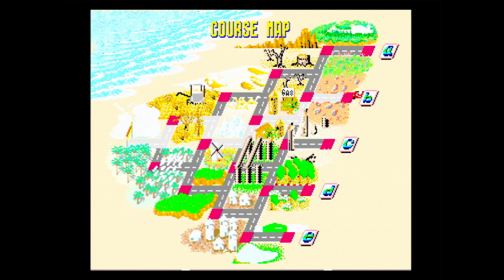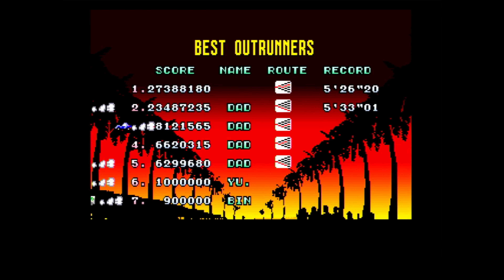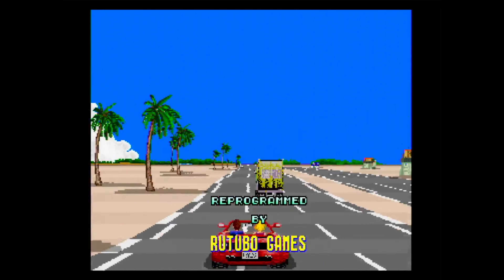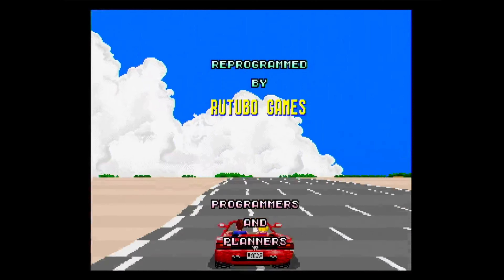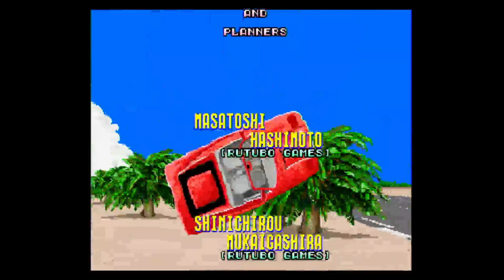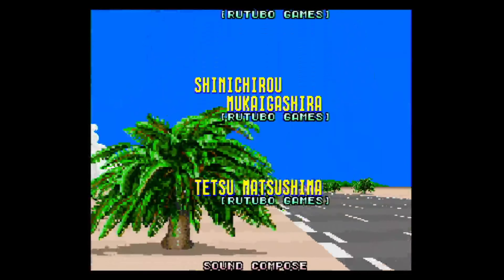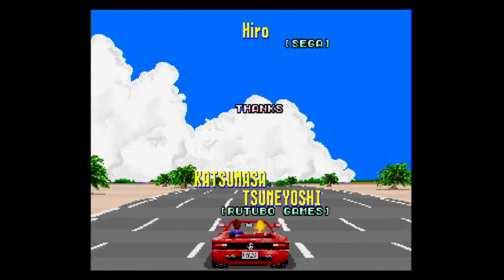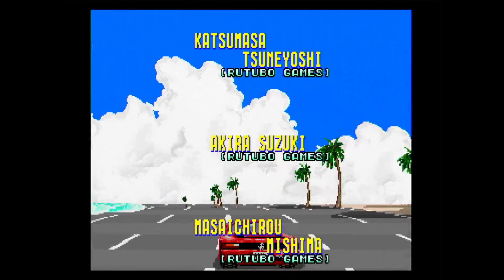That leaves us with our two final questions: is the NTSC version of OutRun still worth playing today, and does it make our worldwide Sega Saturn top 10? Without a doubt, this is still worth playing because it is still so much fun just to pick it up and play for 10 to 15 minutes at a time. Mark my words, this version is the only one you should be playing — it isn't really worth touching the PAL release of Sega Ages Volume 1 if you've got access to the NTSC version, because the game looks better, performs better, and has more music, making it vastly superior.